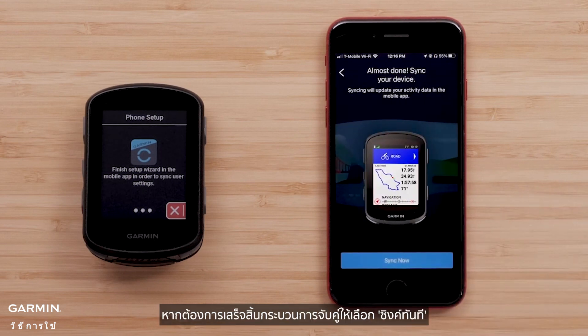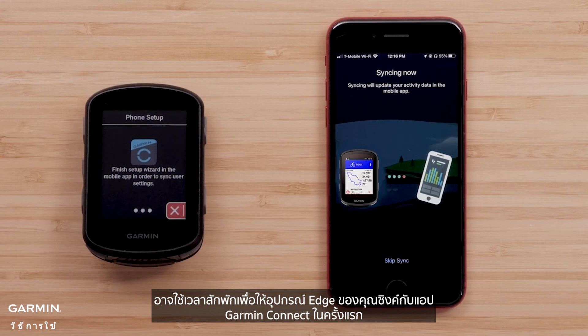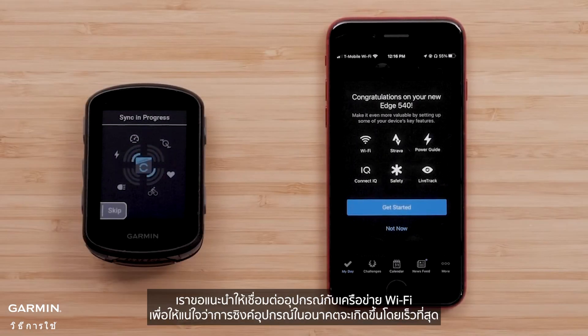To finish the pairing process, select Sync Now. It may take a few minutes for your Edge device to sync with the Garmin Connect app for the first time. After this first sync, we recommend connecting the device to a Wi-Fi network to ensure further device syncs happen as quickly as possible.